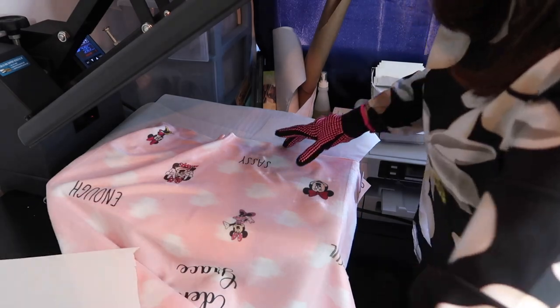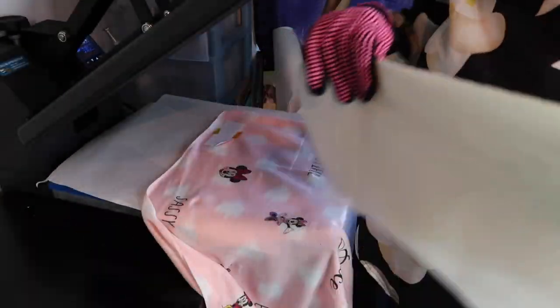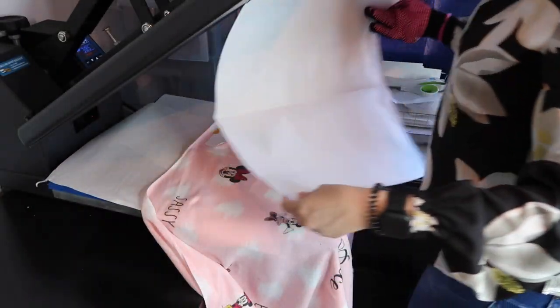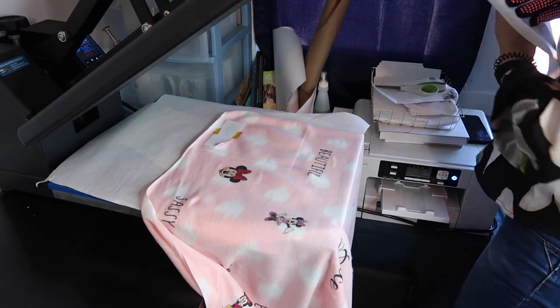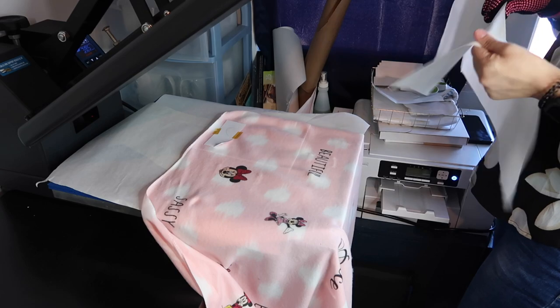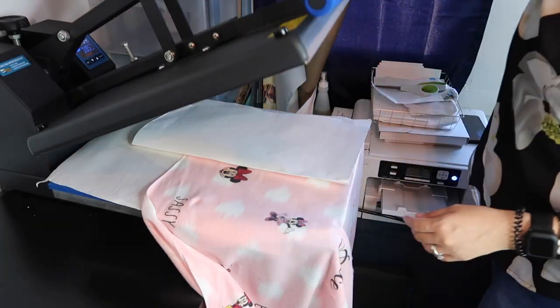We only have one more to do. I'm just going to fold this over, like this, and then I'm just going to press it.